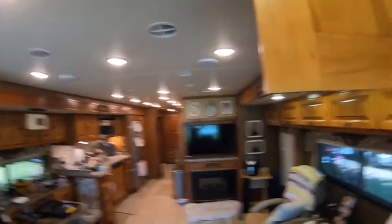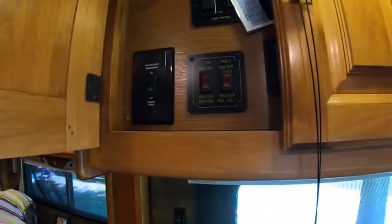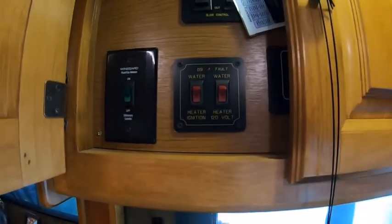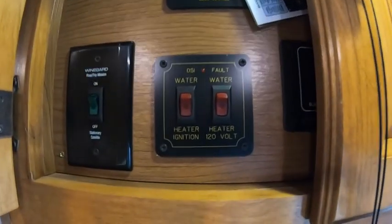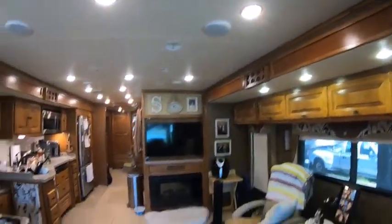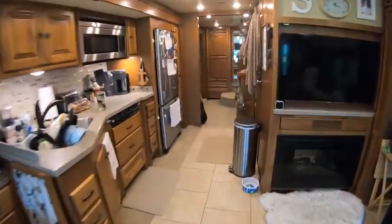Today's June 9th, so we'll see how it goes. The first thing you're going to want to do is go to your utility panel and make sure that both of your water heater switches are turned off — one is for electric, the other one is for gas. Then we're going to work our way back to our utilities.